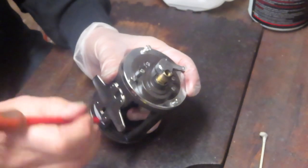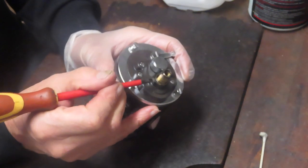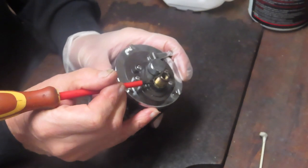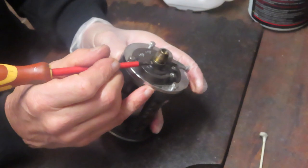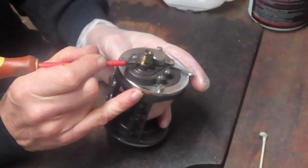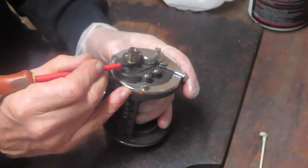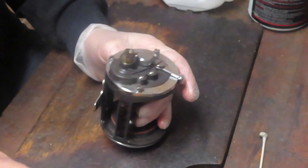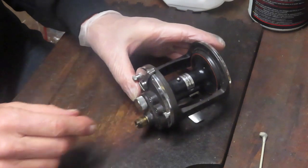One of the tests for a drag washer when you take all the pieces off is where is the ferrule in relation to the side plate. This one's very low, so that's telling me the drag washers are probably worn. You can see I can just barely get the tip of a screwdriver to fill that gap, and when that's compressed with the star adjuster that's going down quite a bit, so we're going to check those drag washers out and possibly replace them.